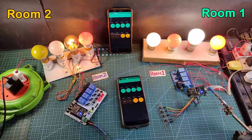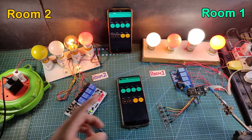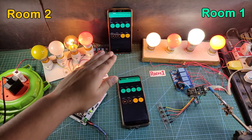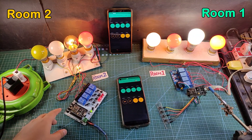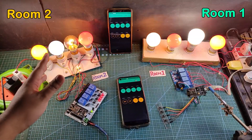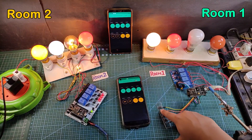Now I will turn off the Wi-Fi and show you how it works without internet. After turning off the Wi-Fi, you can see the blue LED turns off, which indicates NodeMCU is not connected with the Wi-Fi. So I can control the appliance only from the push button, and we can't monitor the real-time status in the Blynk app. Let me control the lamps from the push button. You can see I can easily control it. Now let me control the room 1 appliance manually.